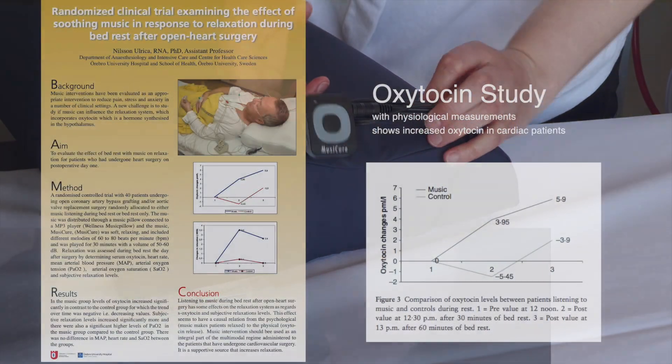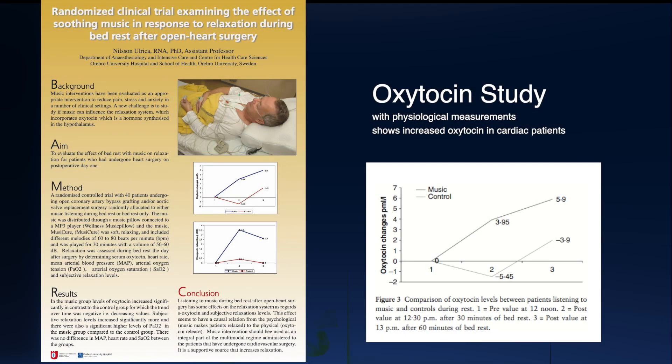Several research projects have been carried out with the MusiCure pillow both in Denmark and abroad. A study in Sweden with physiological measurements of heart surgery patients could, among other things, demonstrate a significant increase in the body's production of the hormone oxytocin in the group that listened to MusiCure through the pillow during rest after the operation.